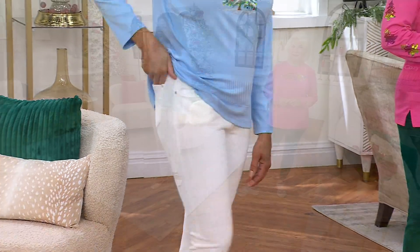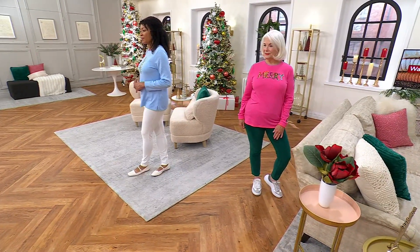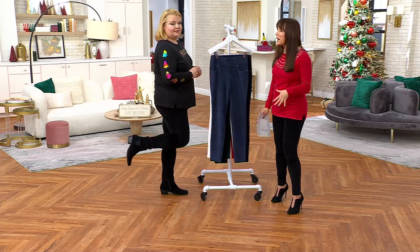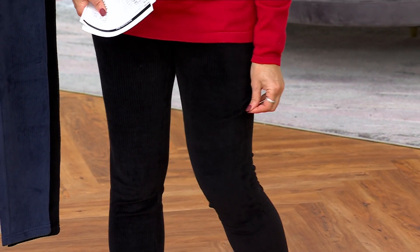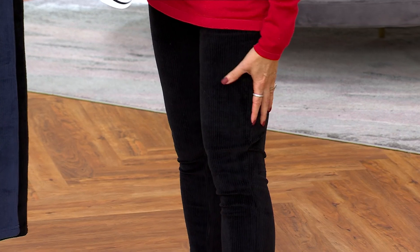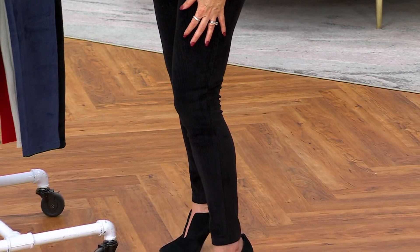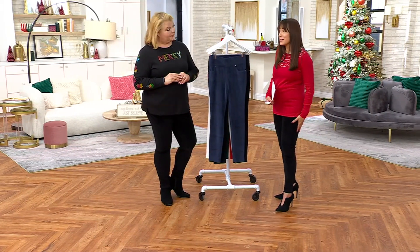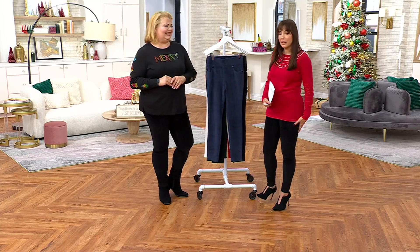I might be the only person who doesn't love an athletic legging — I don't like something that tight on my leg. I always want to pull it off constantly. But this is not like that at all. This doesn't fit like a gym legging — it's so much softer. If anything, this is what I want to wear for a long car ride, working at home, or sitting at a desk all day. They look nice but you feel like you're cheating — it's almost like wearing a pajama or lounge pant, but they can look really dressy.